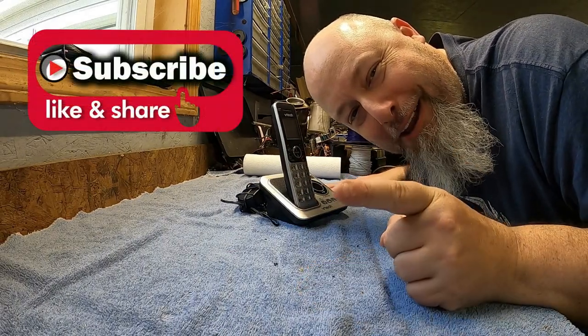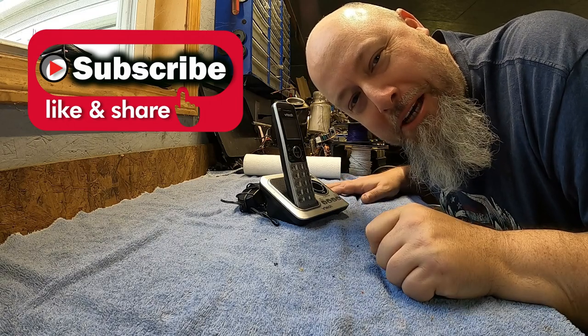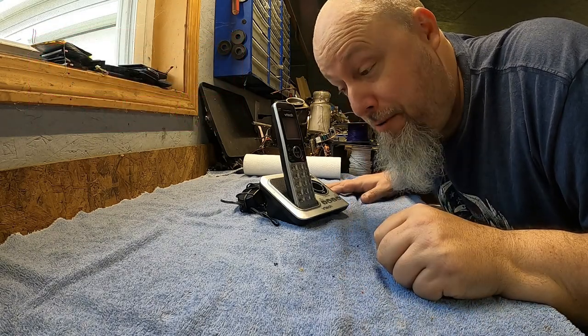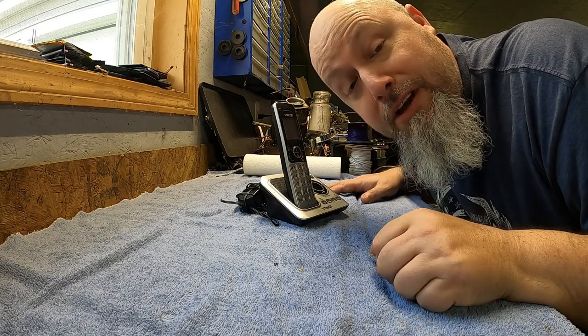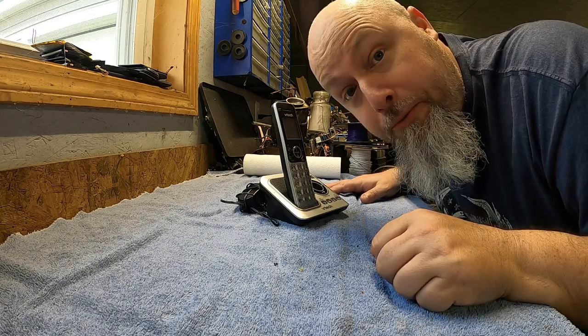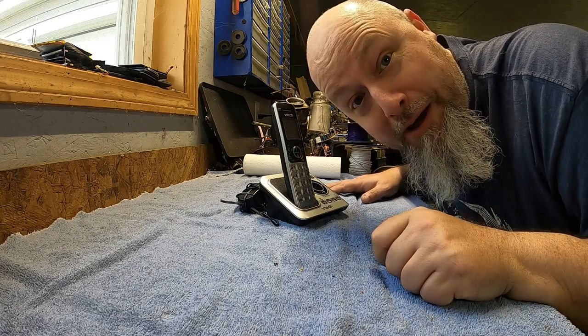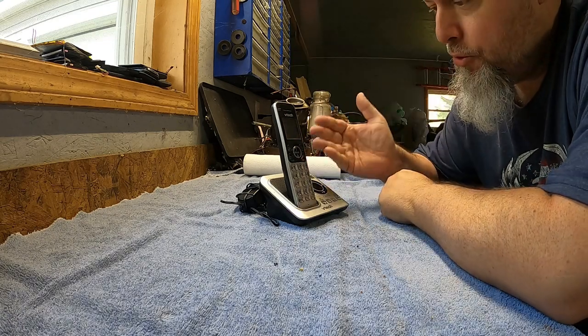Don't forget to hit that like button and throw in a comment for good measure. If you're new to this channel, feel free to subscribe — we've got micro scrapping videos, cooking videos, auto repair videos, home improvement videos, and a lot more. I'd love to see you around more often. Okay, so we've got a cordless phone here with a built-in answering system.